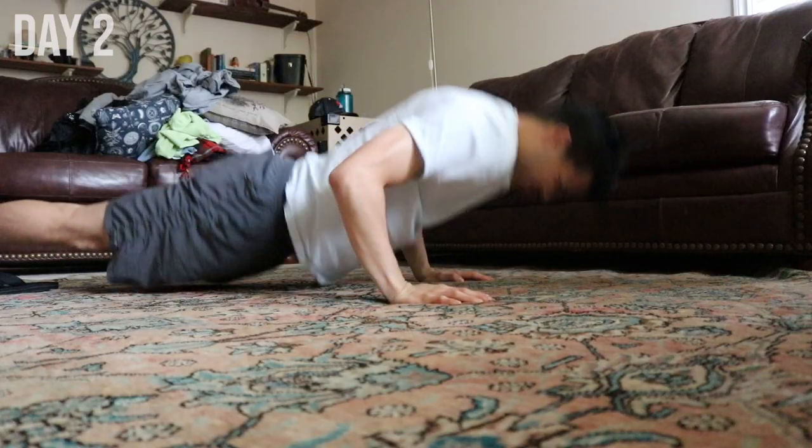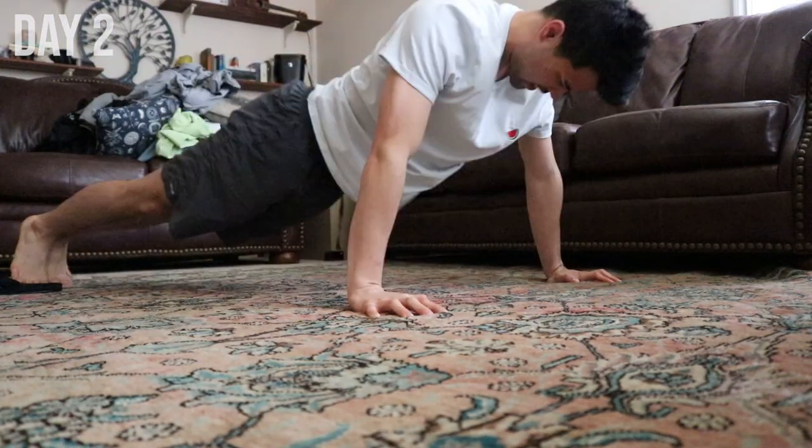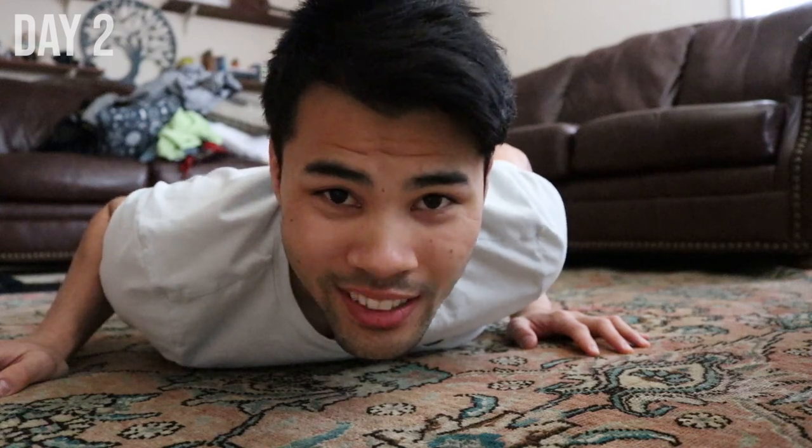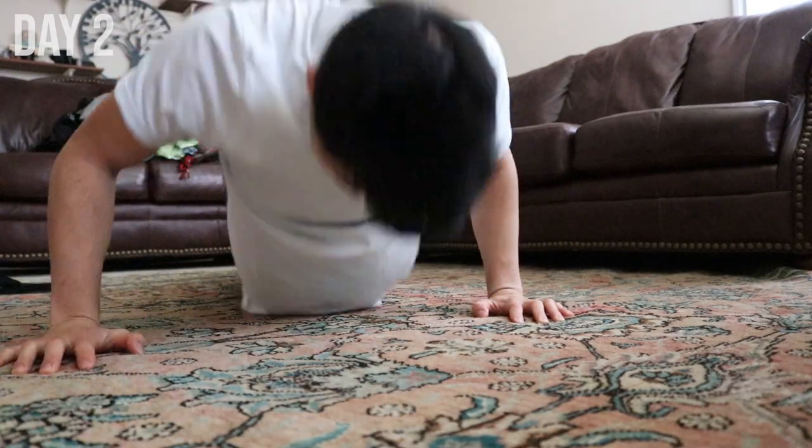So it is day two. I'm actually not as sore as I thought I would be. Obviously I do have tightness in my chest and everything, but I do think that spacing it out really helped prevent that. Let's do day two. 60 push-ups in, I can definitely feel it now. Day two push-ups are complete.